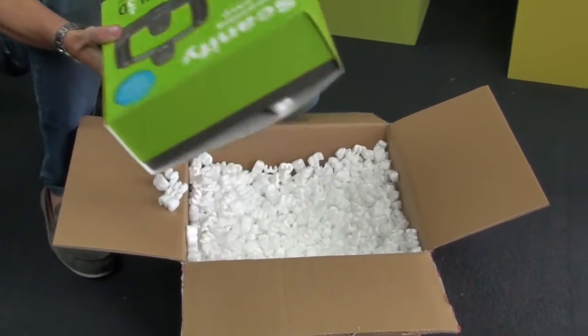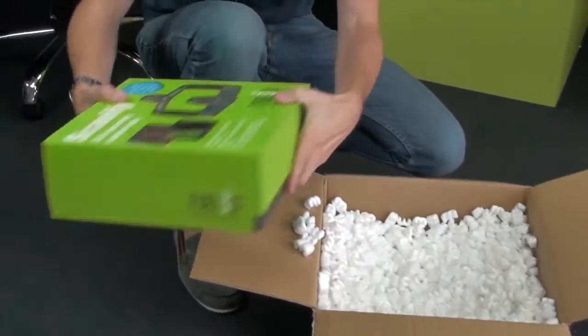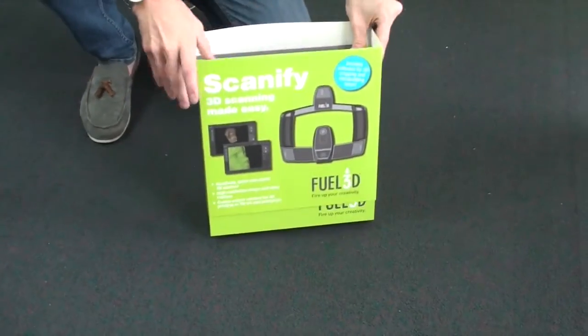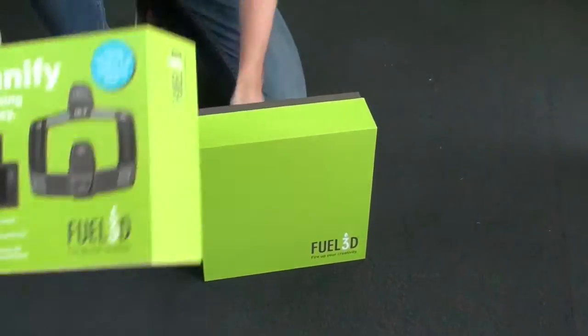And this is the main product packaging. Nice bright green they've used for this. So let's get this sleeve off. Really good quality box this comes in actually.